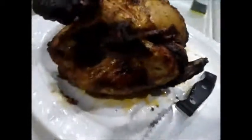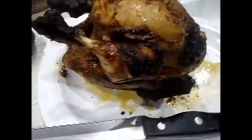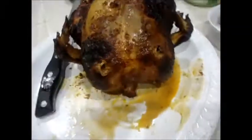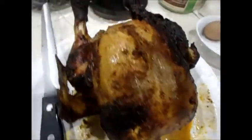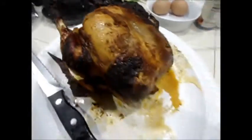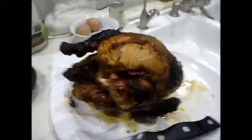The chicken is done and you can see it's nice and crispy, the way we like it. If you don't like it so crispy, don't put it in as long. We put it in extra long because we like our chicken extra cooked — we don't want to eat it raw or risk salmonella or anything like that, so we always cook our meat a little bit more than most people normally do.